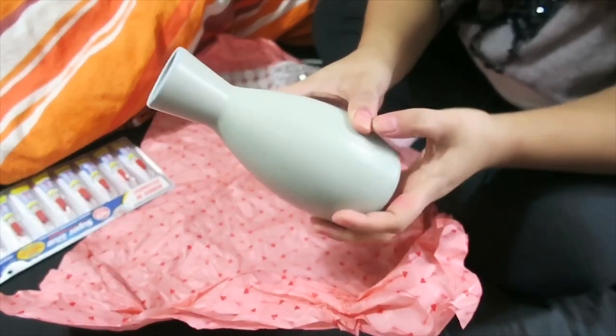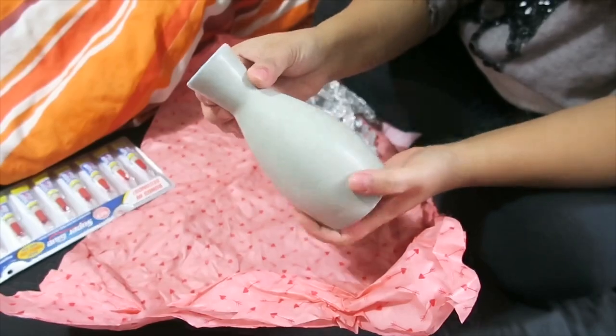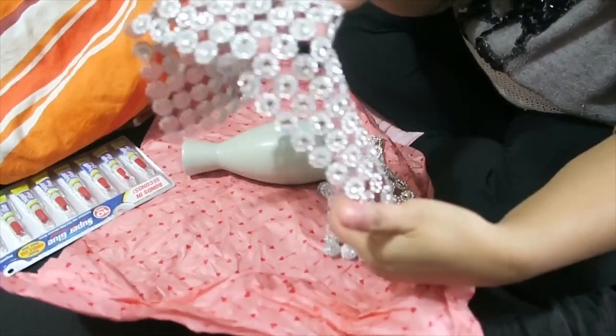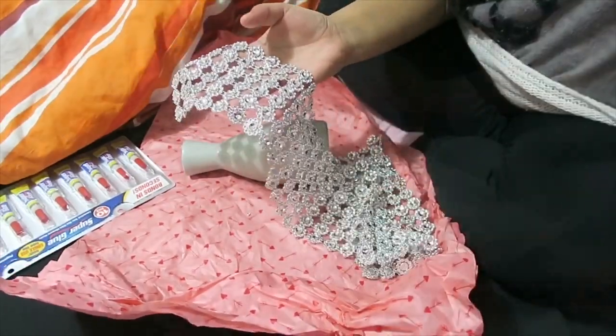I have this vase from Tia or Tiger, and I also bought bling from online — it took almost a month before it arrived.